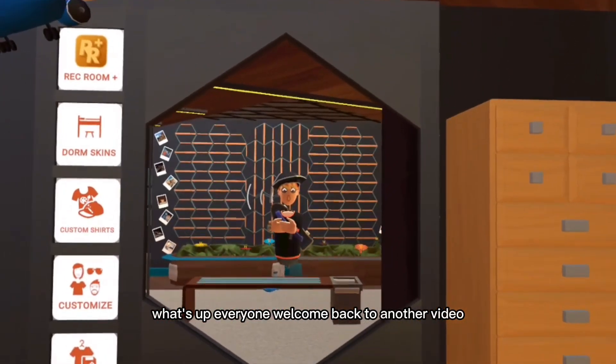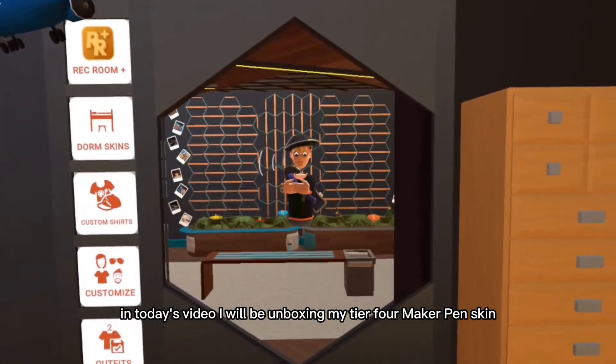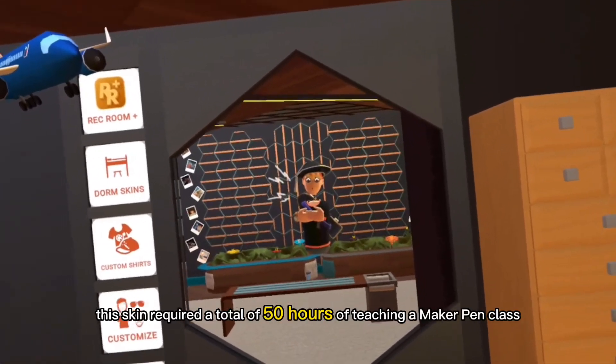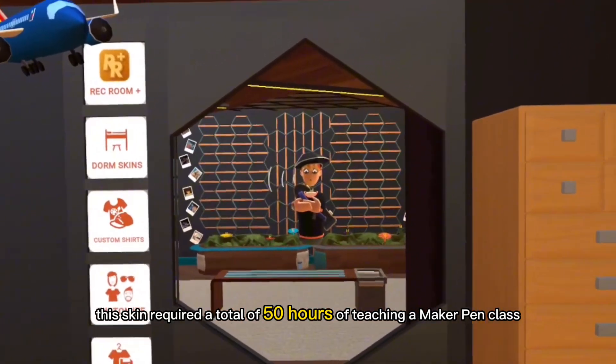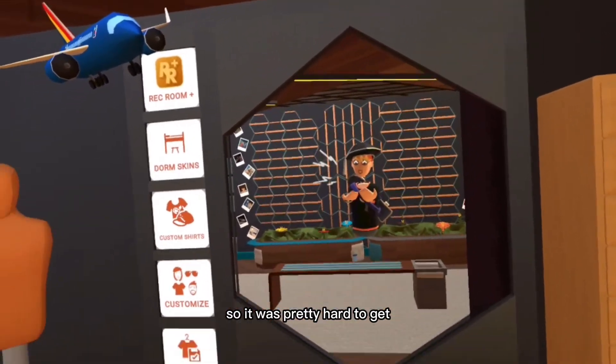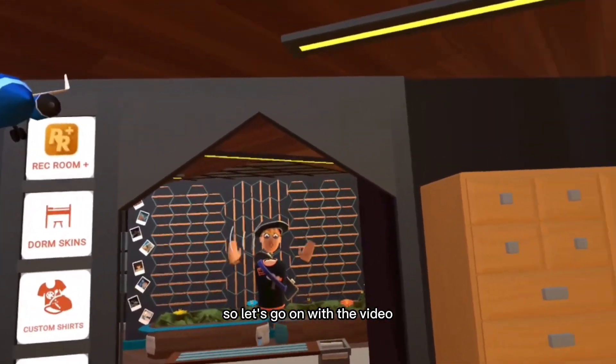What's up everyone, welcome back to another video. In today's video, I will be unboxing my tier 4 Maker Pen skin. This skin required a total of 50 hours of teaching a Maker Pen class, so it was pretty hard to get. I like to celebrate this moment with y'all, so let's get on with the video.